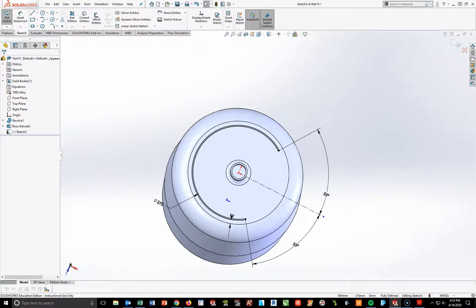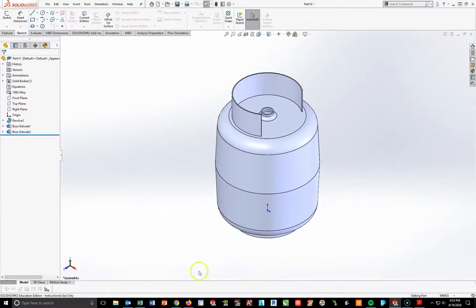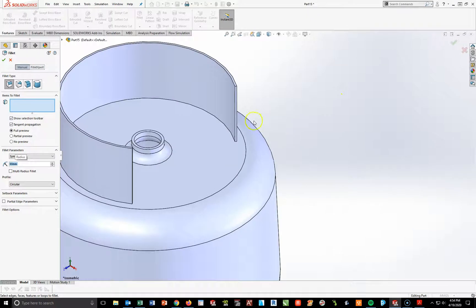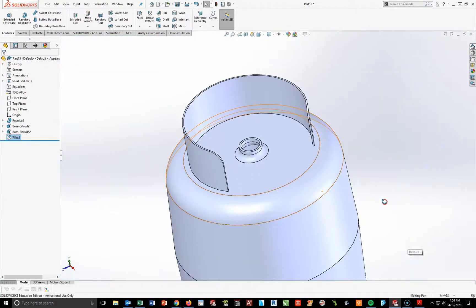Now I'm going to extrude this up 100 millimeters — so 100 and check. Next, I need to add a fillet on the corner. Going to Features > Fillet, these are going to have a radius of 30 millimeters. I'll fillet that point and this point, and hit check. That's done.